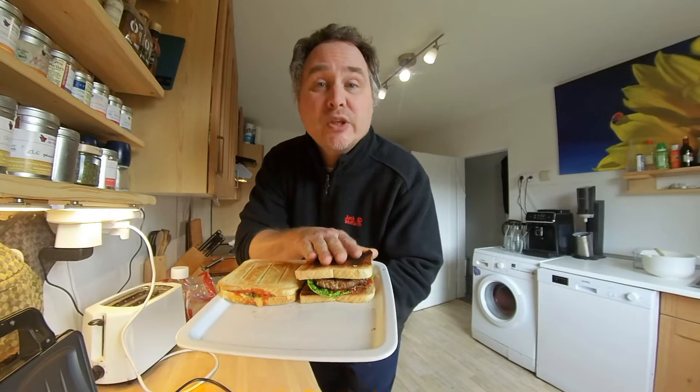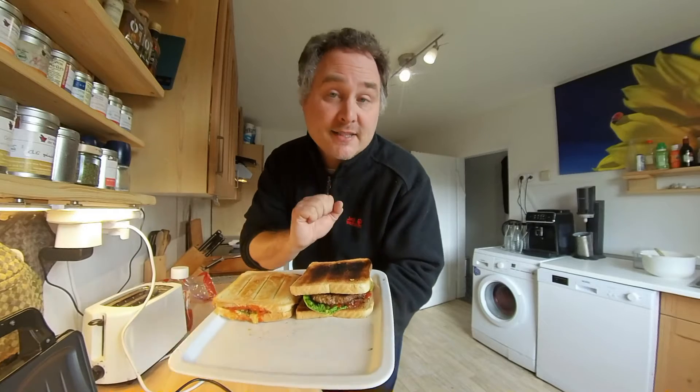Heute gibt es einen Hamburger Toast, entweder aus dem Sandwich Maker oder lecker, einfach als dicker Stapel. Guten Appetit, ciao, ciao.